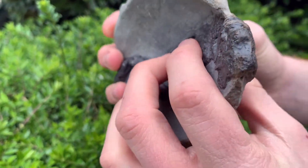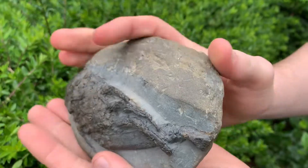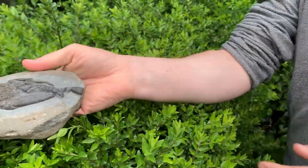This one's pretty chunky, really 3D. Usually the lobsters aren't as 3D as this. I'm going to show the nodule now that we're about to prepare. Hopefully it contains a lobster just as nice as the one we've just shown.